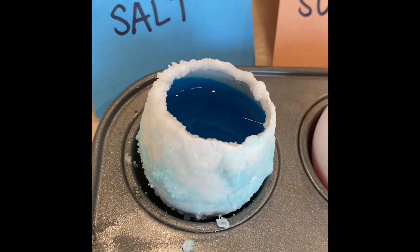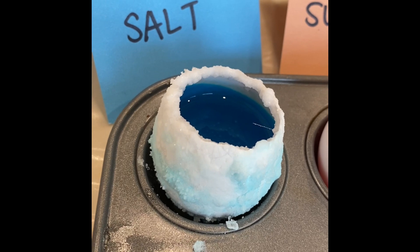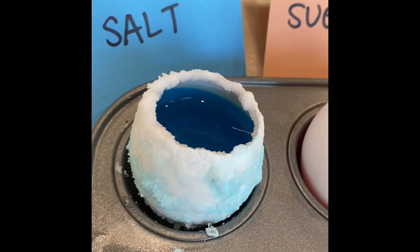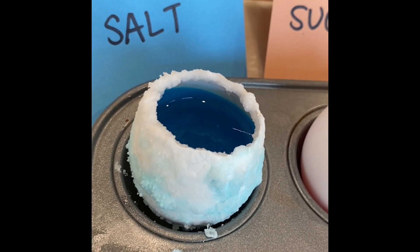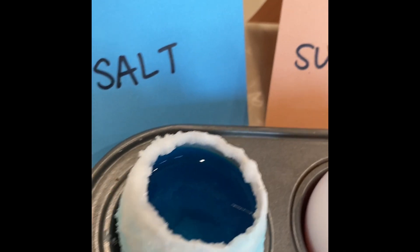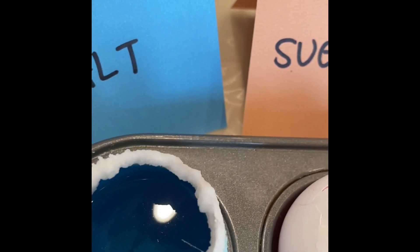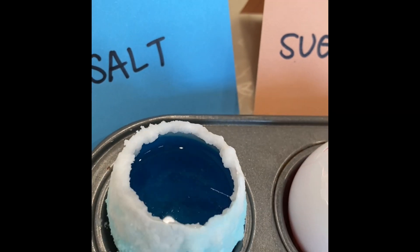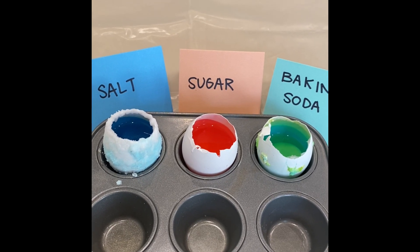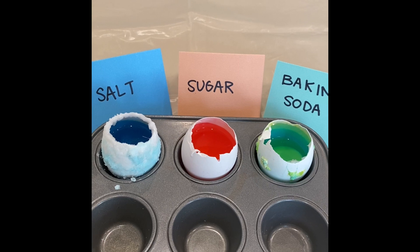And finally, here is our blue geode that we created with the salt solution. As you can see, the entire outside of the eggshell is covered in blue crystals. The salt seemed to diffuse through the walls of the eggshell. You can also see crystals forming on the rim and also at the bottom. Why do you think the blue geode that we created with the salt solution looks the most realistic, like you'd find it in nature?